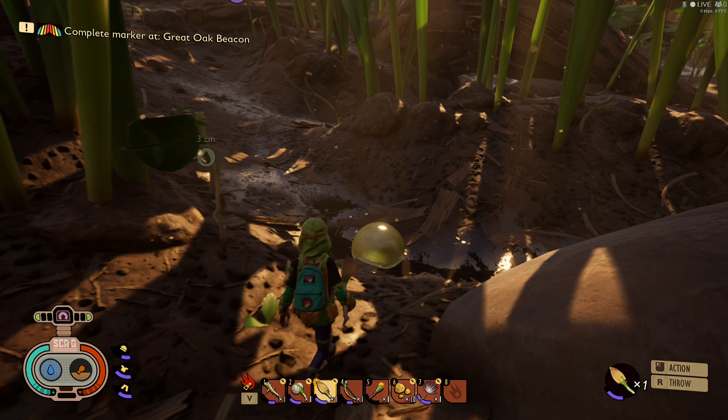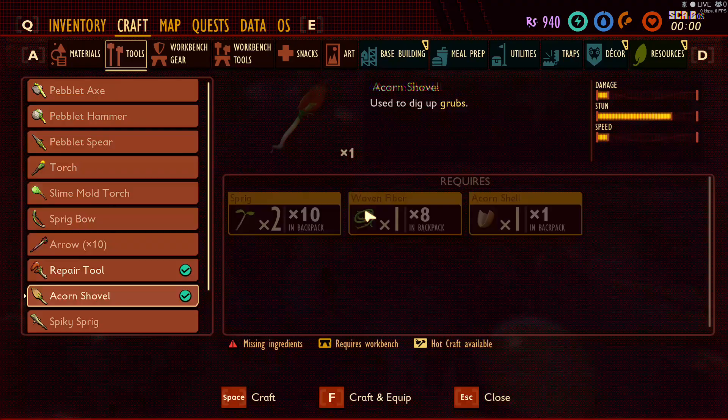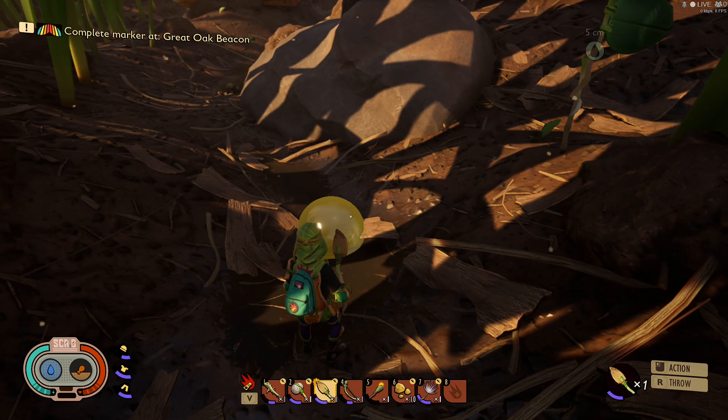Magic Flying Potato here and we are going to make the canteen out of a grub hide. The first thing you need to do is make a shovel, which is very easy — it's just sprigs, woolen fiber, and an acorn shell. You get the acorn shells by the maple tree on the ground; just hit them with your hammer until they break and collect them. Once you do that, go ahead and craft it and equip it.